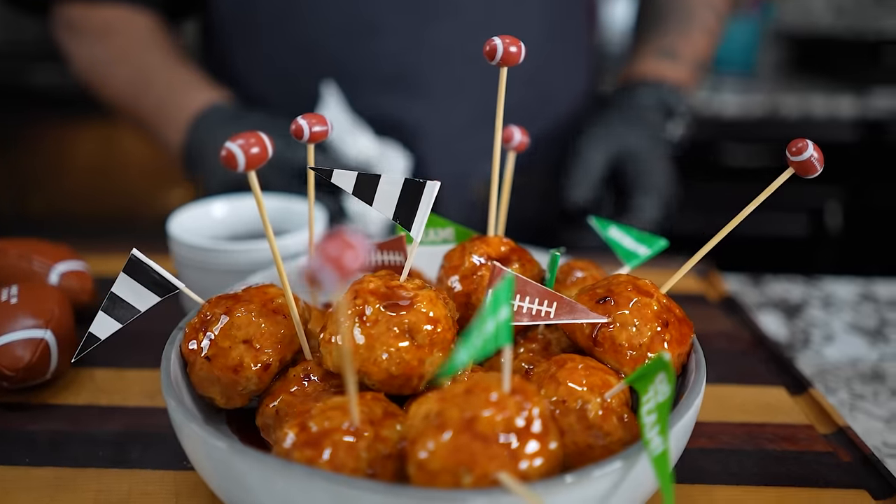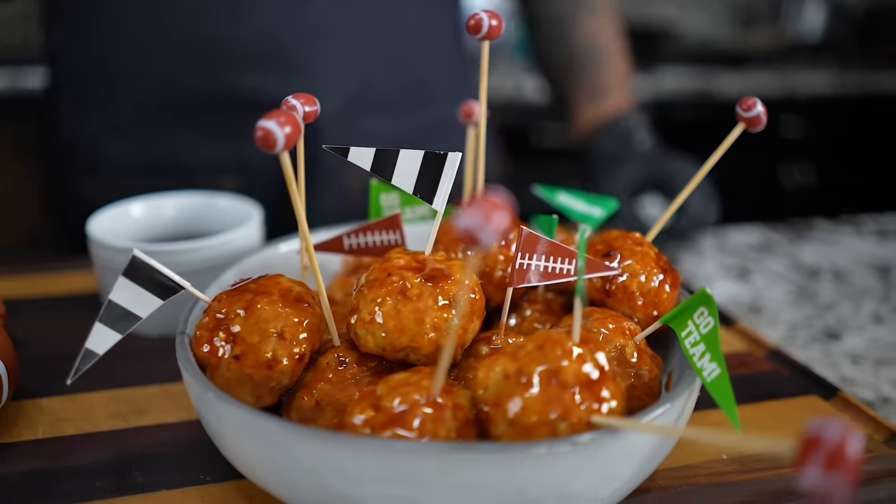Okay folks, looking at that thumbnail, you know what this weekend is? We playing them football games. So I'm gonna show you how to make just some — we're gonna call this firecracker chicken meatballs. Super simple. You can call them what you want to call them, but I can tell you this, they fire. Let's get it.